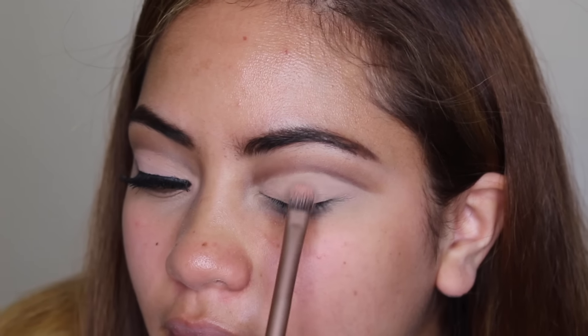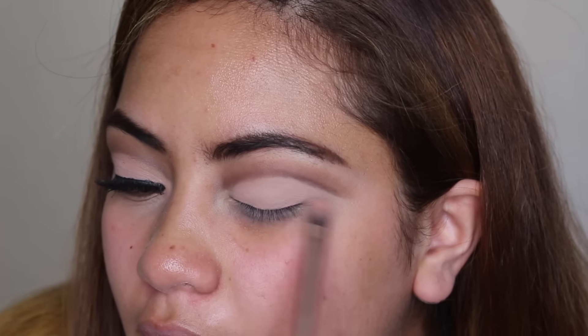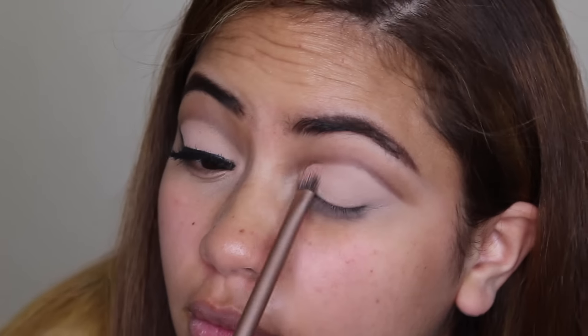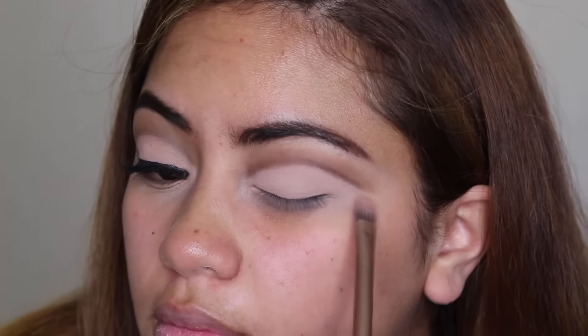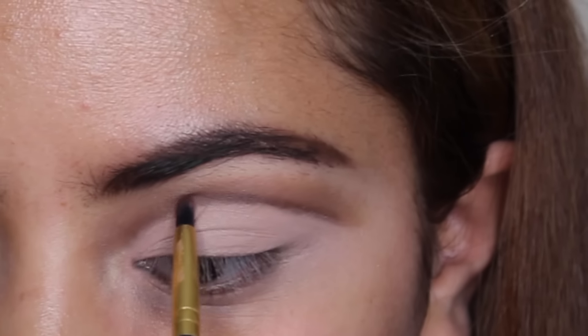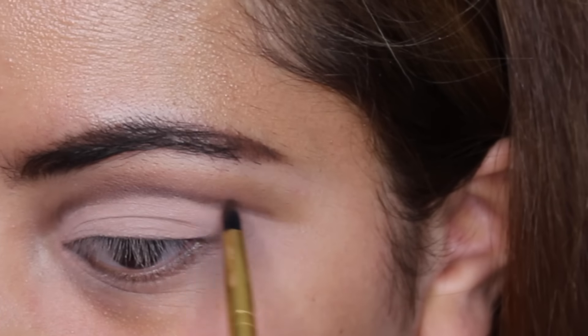Now I'm taking the first shadow in the last row of the palette, which is just like a medium brown — this actually reminds me of Benefit Hula. I'm dusting that right into my crease with a fluffy brush, mainly focusing the color on the outer corner and then blending whatever is left inwards.